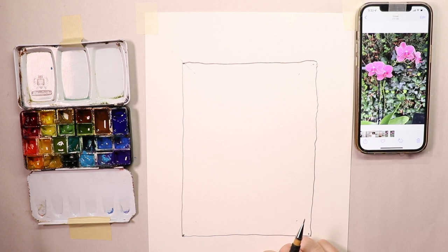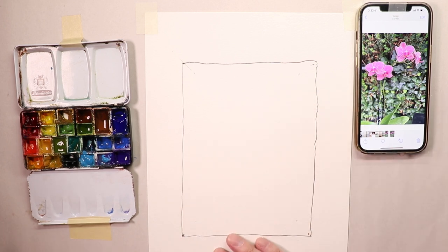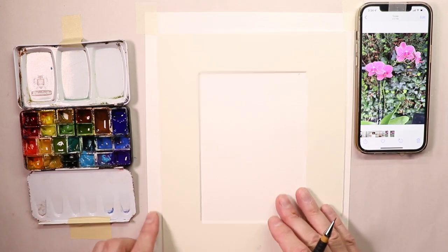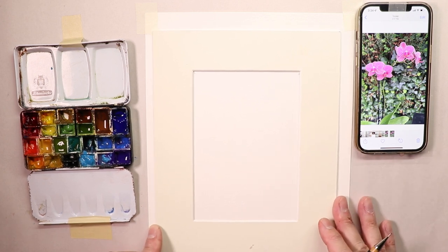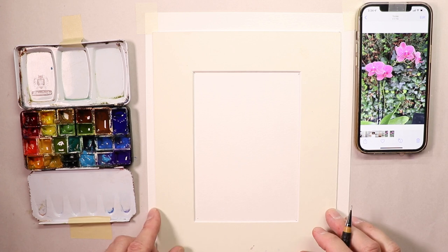We saw the finished painting and now we're going to reverse engineer everything and start from the very beginning of how we got to this lovely painting of pink orchids. Someone in the YouTube comments suggested painting orchids, and I thought we haven't done flowers in a while. I was actually on a project location and noticed some flowers along some condominiums nearby, so I took some pictures. Now I'll put a mat on my paper to get a basic idea of where my mat window is going to be.